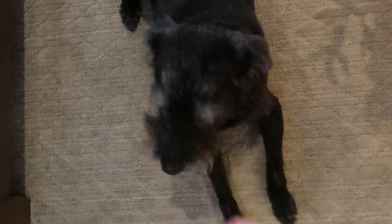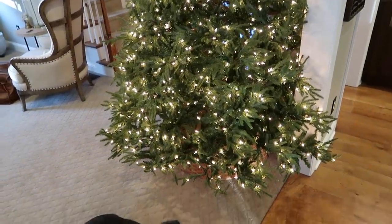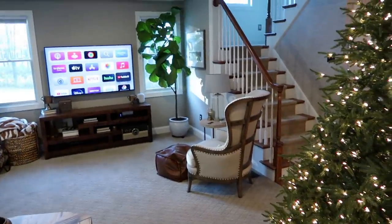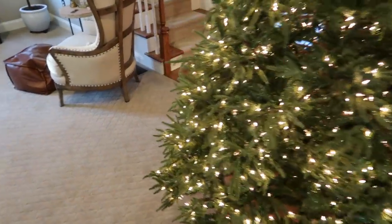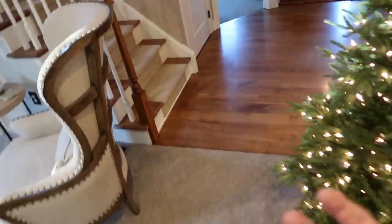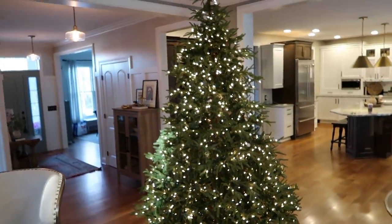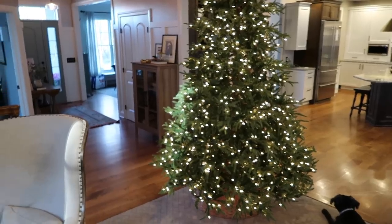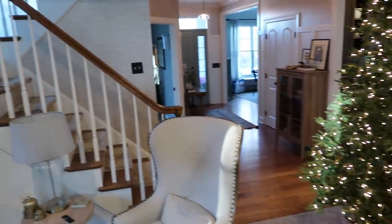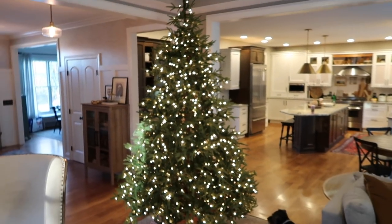Your tree is up! So this is where we have landed on putting our tree the last three years. It used to go over in that corner, but when I finally decided it wouldn't interfere in pathways too much to put it in this section of the house, I fell in love with it. You can enjoy it from the kitchen, the living room, the breakfast nook. You see it in the entryway; it's the first thing you see when you come down the stairs. It's just the perfect location.